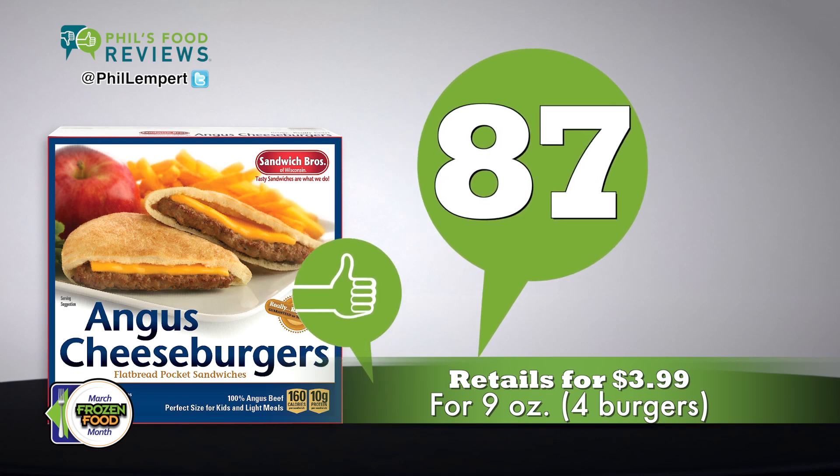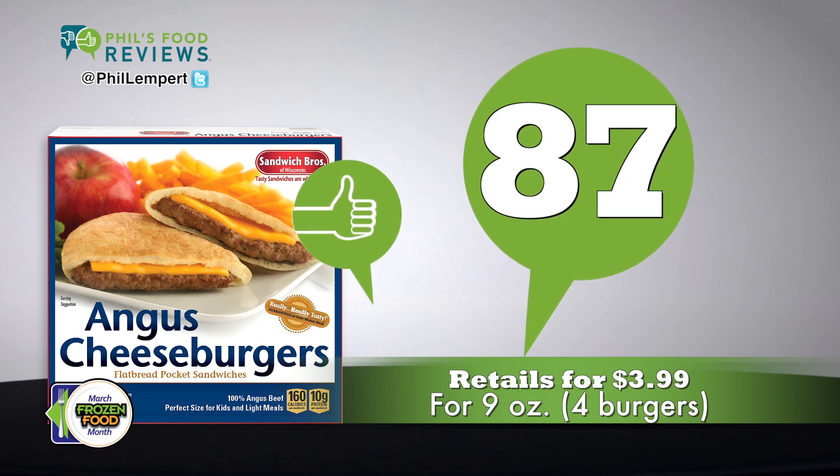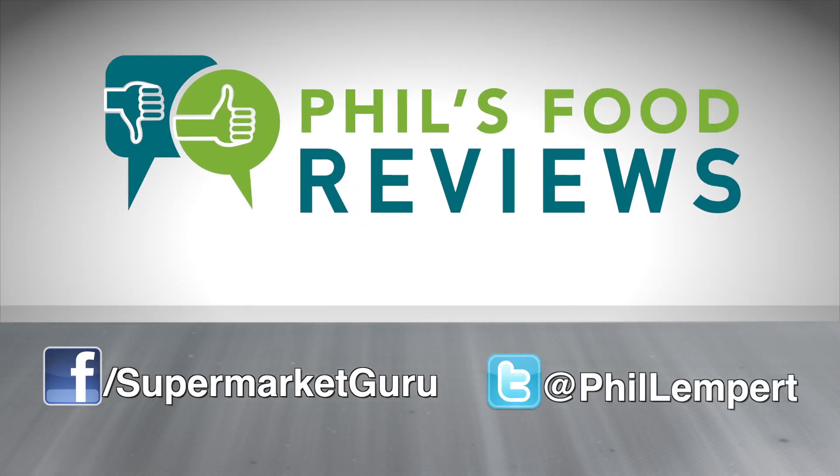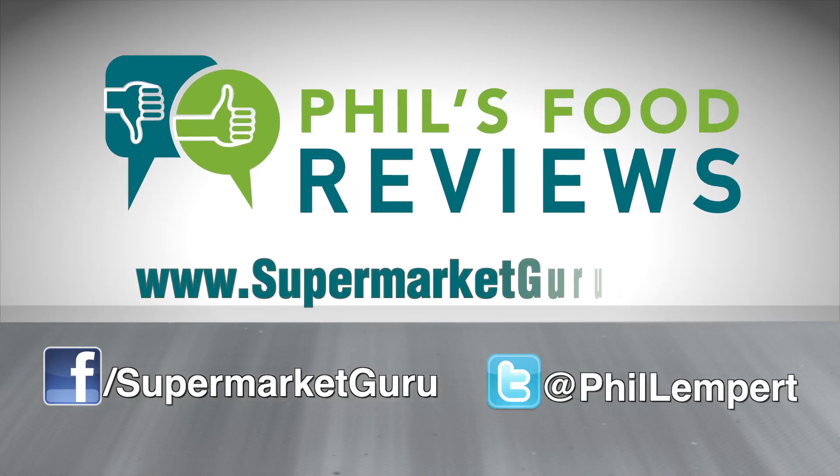Retails for $3.99 for 9 ounces — that's 4 burgers. Total score is 87. For complete product information, just log on to supermarketguru.com.